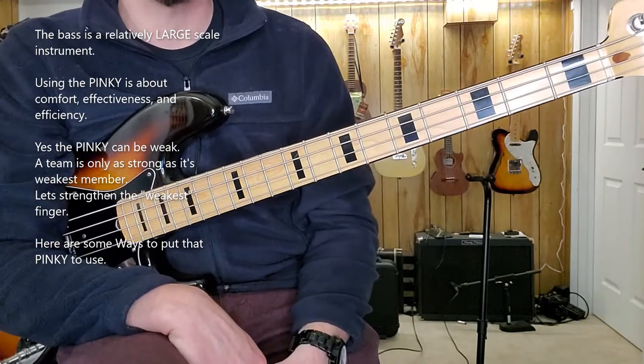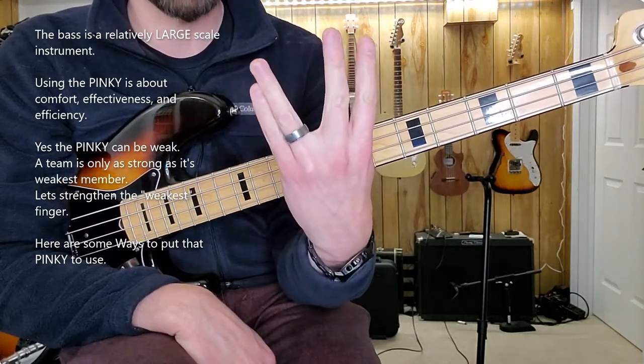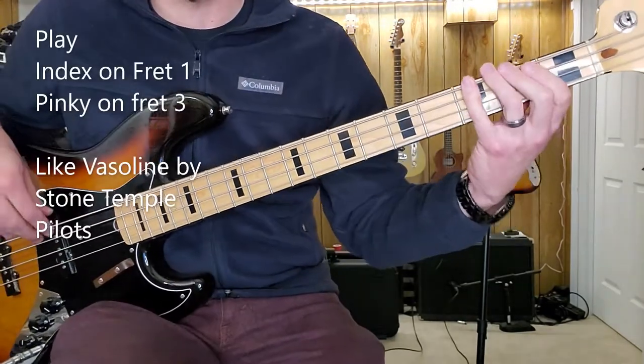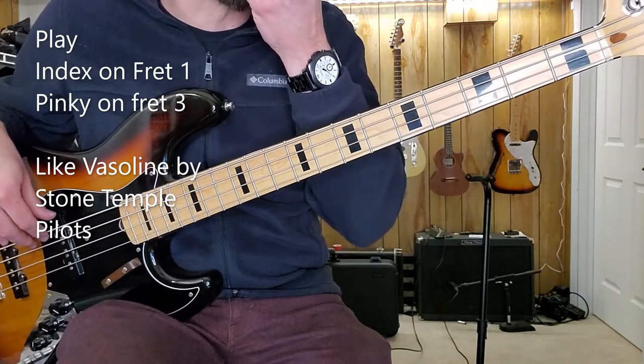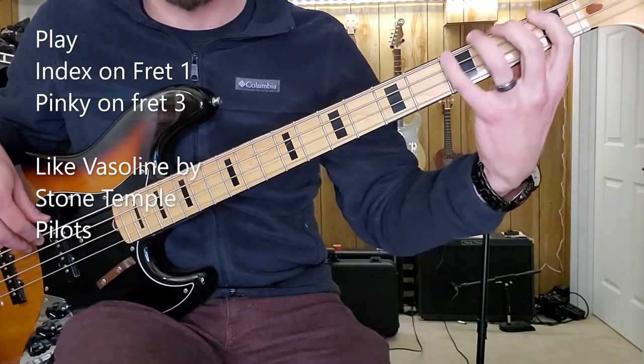I kind of look at it most of the time when I play that I'm playing with the first finger, the middle finger, and then the pinky. The ring finger is kind of there to help that pinky out. So if I were to play like the riff for Vaseline by Stone Temple Pilots, where it is an F to a G...